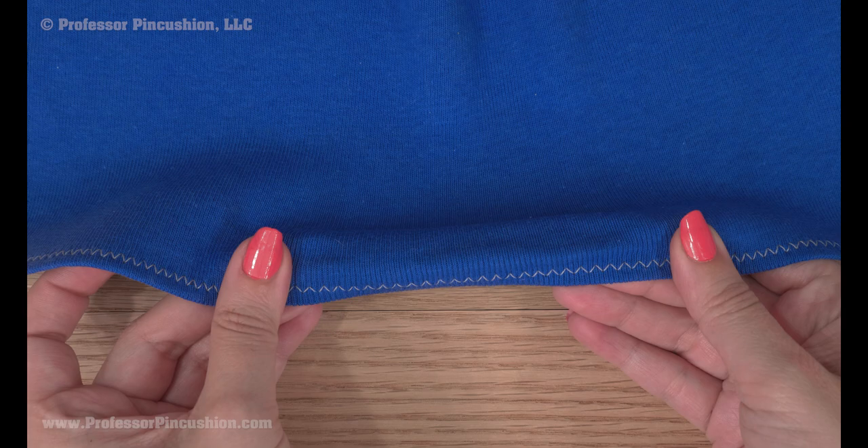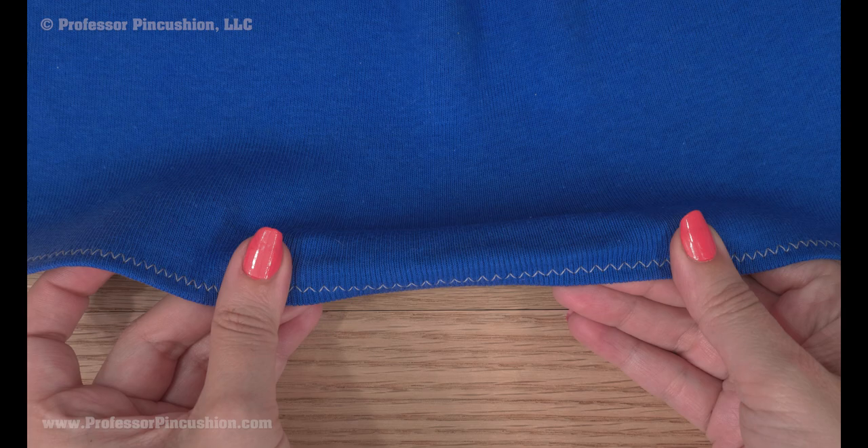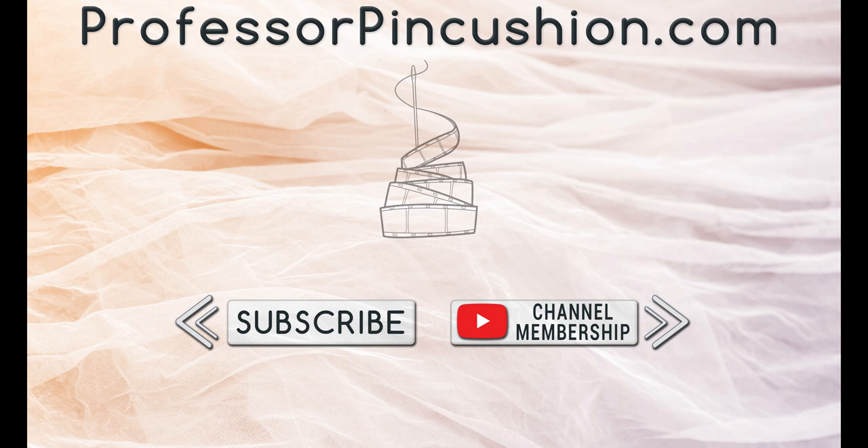Knits aren't the easiest fabric to hem, but it's definitely not impossible, and if you apply these tricks, your garments will come out even more professional looking. We hope you enjoyed this tutorial.